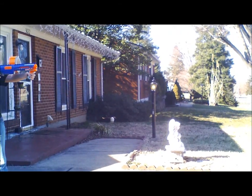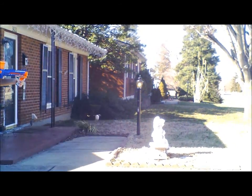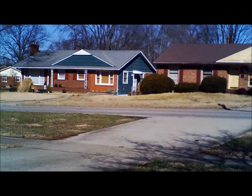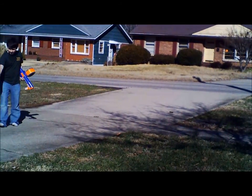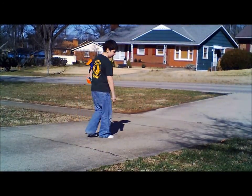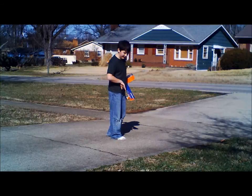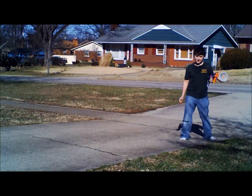Holding it straight. And I saw where that landed. It hit about right here — so that's about 25 feet, 26 feet. So that was our Nerf gun review.